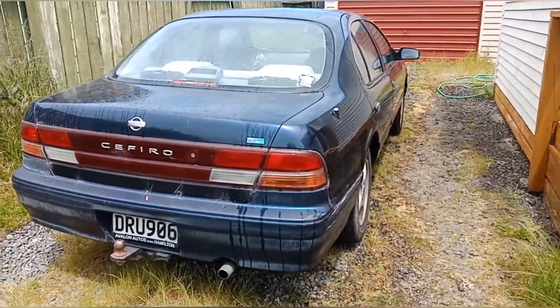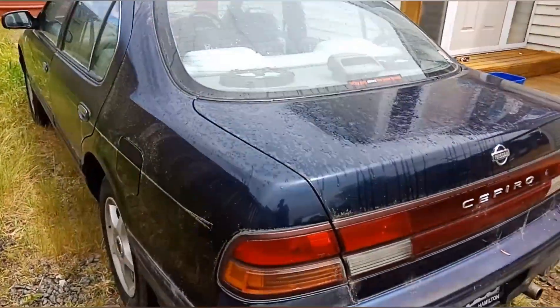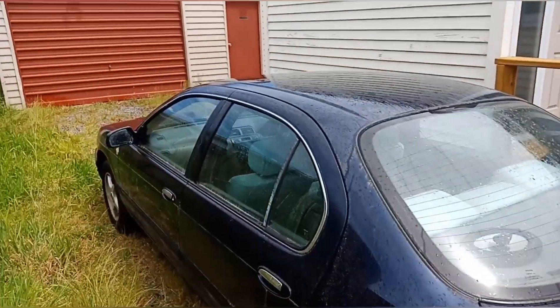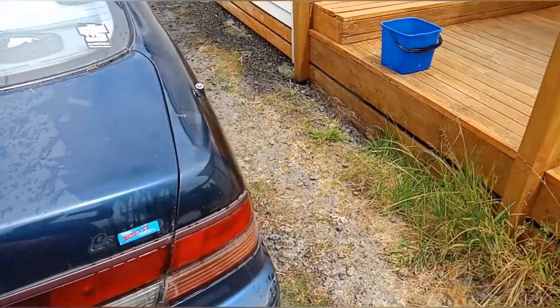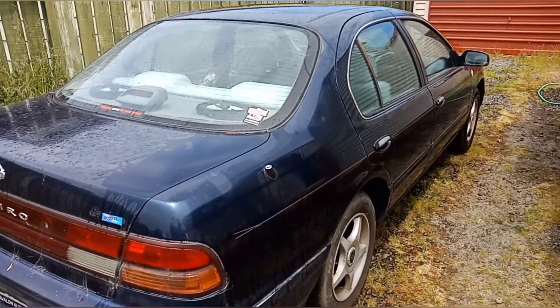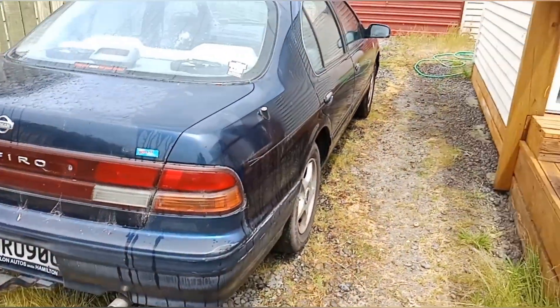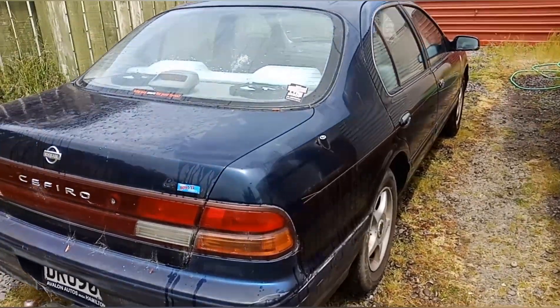Fabian here and today we are doing a simple short wash on the Sephira. I've already started but we're going to get there in a moment. I've already tried to start rinsing it, but I'll get the soap going and get all the stuff ready and wash the car. May as well do a time lapse for this — I was in the middle of it and thought I may as well make a video.